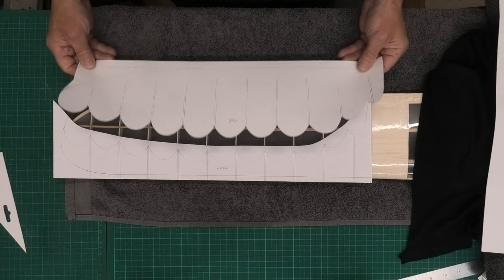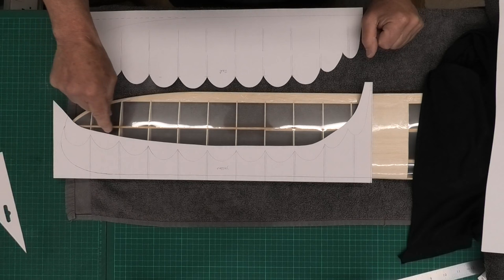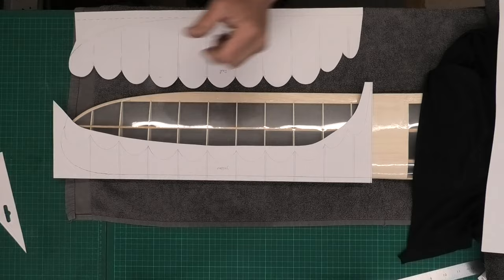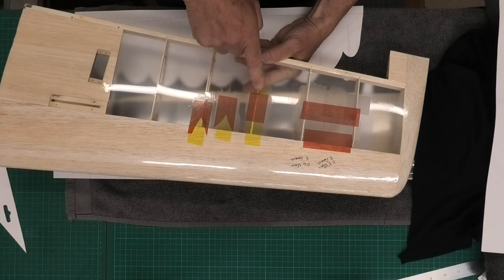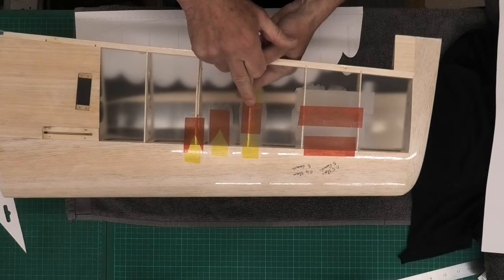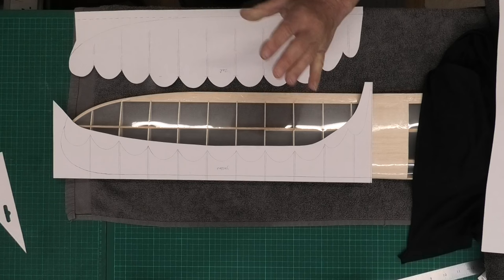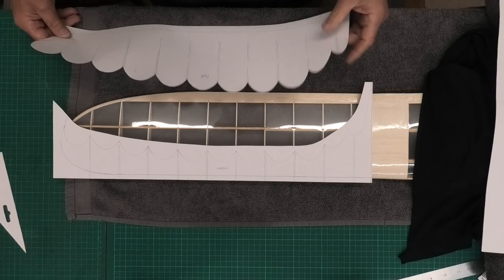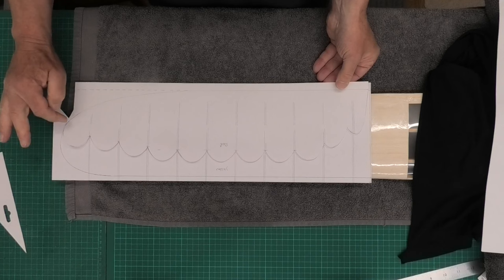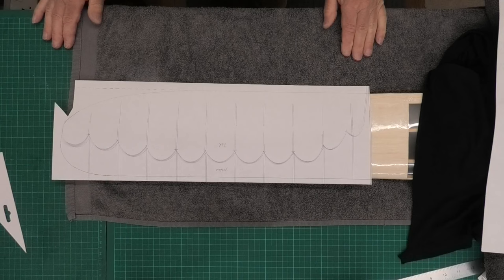I'm then going to cut a piece for the red with a decent overlap. I was in two minds whether to cut the tissue into the scallops while still leaving an overlap, but from experimentation on a scrap wing with the red on top of the yellow, the yellow doesn't show through that much. So it'll be okay to do a general straight line and put the red over the top with a little bit of excess to wrap around.